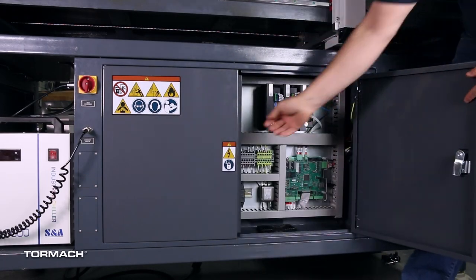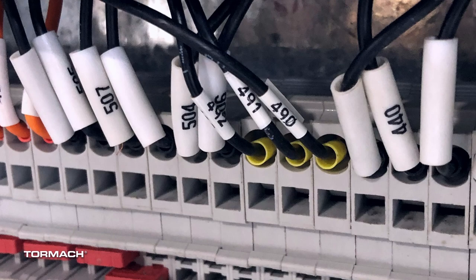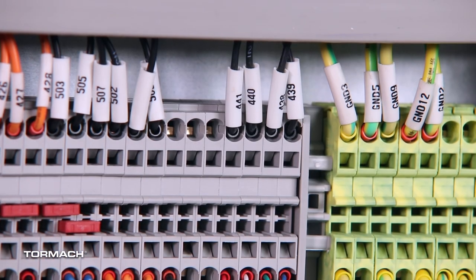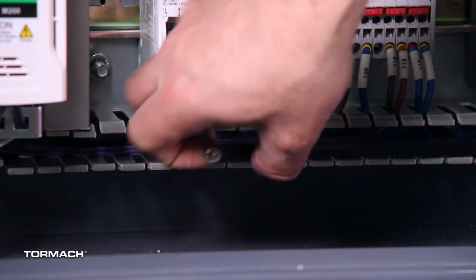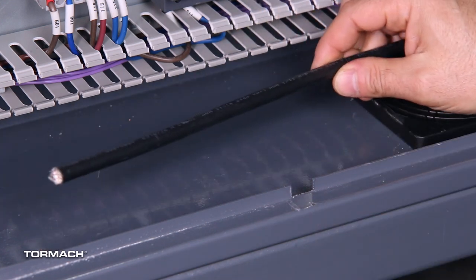Rewire the ATC cable. To determine if you need to connect your ATC cable, open the electrical cabinet and on the X2 terminal strip, find wires 490, 491, and 492. If the wires are connected, skip forward to the chapter called Install the Solenoid Tray. If the wires are connected and the three terminal blocks on the top are blank, continue with the next steps. Remove the wire trough covers and locate the ATC cable. The cable is either in the leftmost wire trough or in the bottom wire trough. It's a black cable with six black wires and one yellow-green wire.